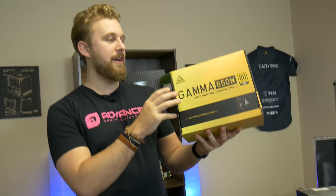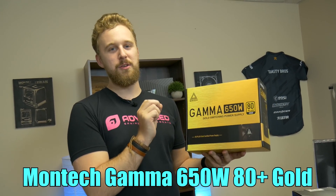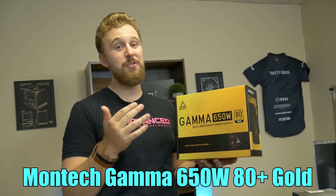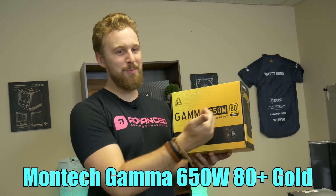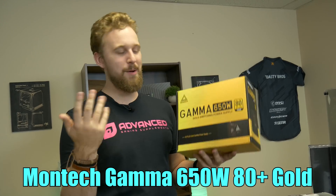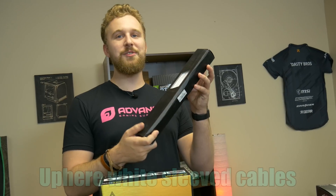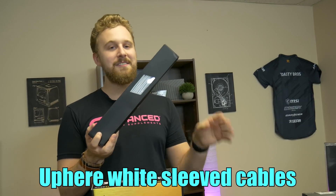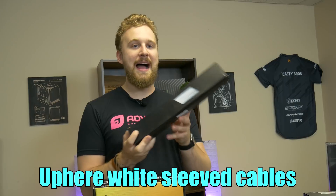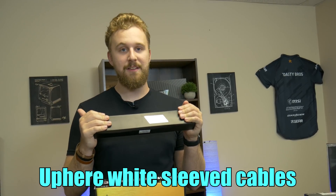Now let's talk more about Montech. This is their Gamma 650W 80 Plus Gold Power Supply. This thing comes in at a price point of $40, which is kind of crazy for an 80 Plus Gold power supply, especially with how pricing is right now. One thing we did notice is it has some ketchup and mustard cables — in an 80 Plus Gold power supply, you know, we'll let it go. This thing is going to power the system with more than enough wattage. We're also adding white sleeve cables to go along with it, which will look really nice since most of the components are black — the white cables will stand out and look cool inside this case, especially paired with a power supply that has ketchup and mustard cables.